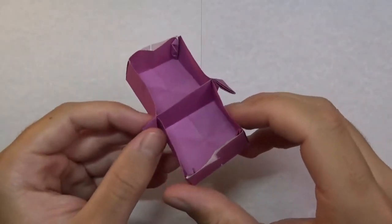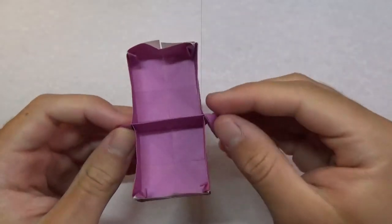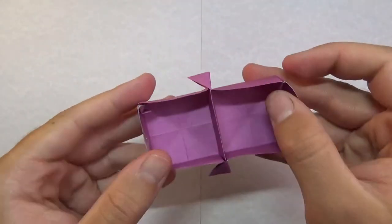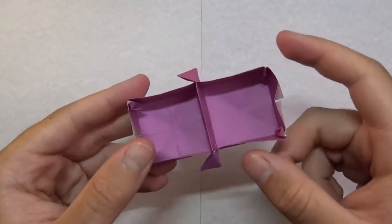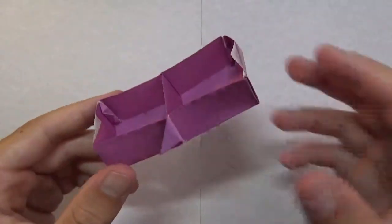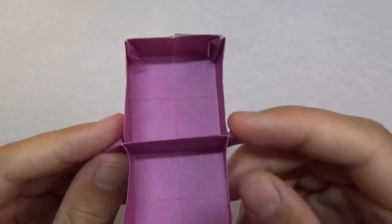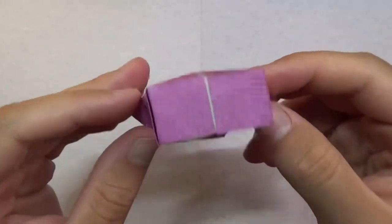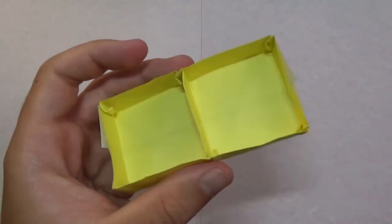Hey guys, not long ago in this tutorial I showed you how to make this origami double box right here. It's pretty cool — it has two boxes and it's folded from just one sheet of paper. But the only problem is it's got these flaps right here and it's not really the cleanest. So I just designed a new version.